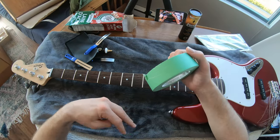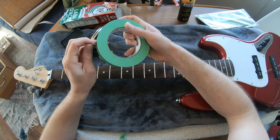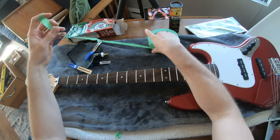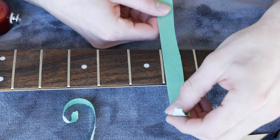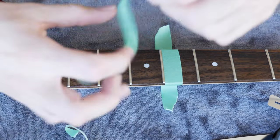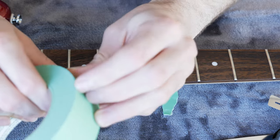This is the old school method — I'm going to put the tape on fret six, between frets five and seven, because that's where we're going to use the steel wool. The steel wool is definitely going to be more abrasive than the other methods. You want to get as close to that fret as possible with the tape on either side to make sure you aren't going to be scratching the fretboard.